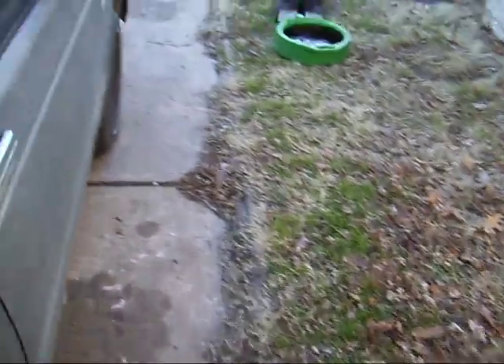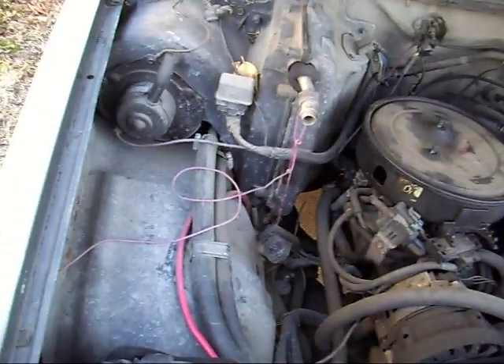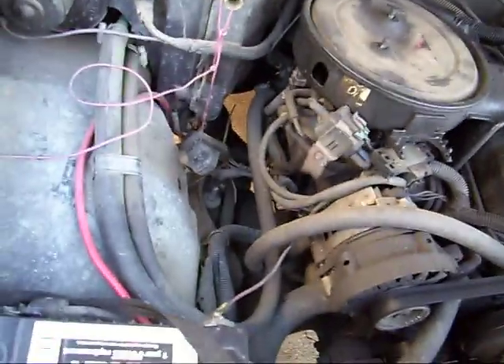One other note: make sure you route your battery cable right — your positive battery cable. Make sure it's routed the same way and it's got the heat tube on it if your car came with a heat tube, and all the brackets are bolted in. Because a week from now you don't want your battery cable to arc out on your exhaust because it melted through from touching the exhaust.